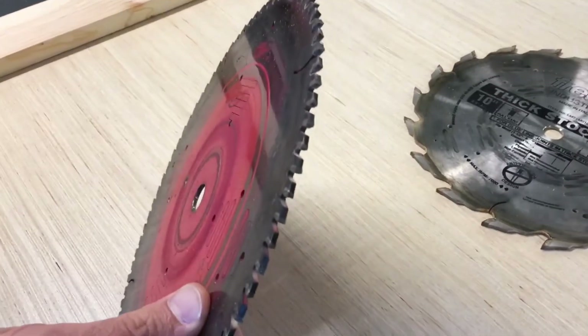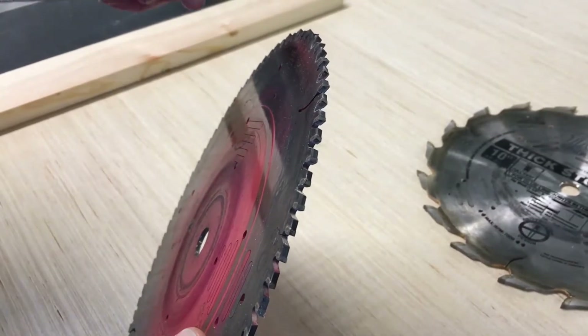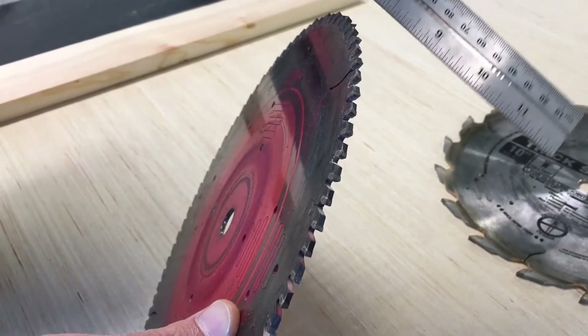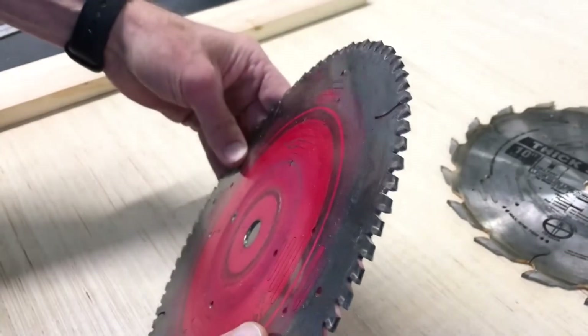The cross cutting blade is designed to make the cleanest cut when cutting across the fibers of the wood. The teeth of the cross cutting blade alternate angles from one to the next. Cross cutting blades are also well suited for cutting plywood.